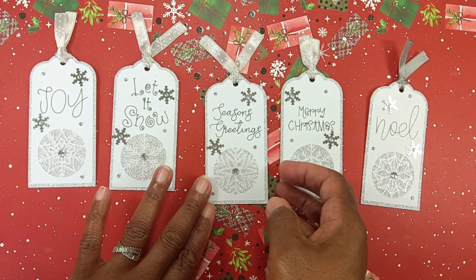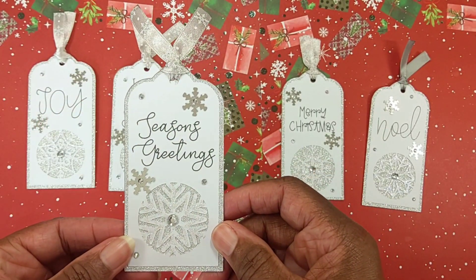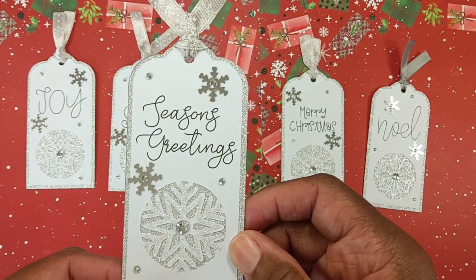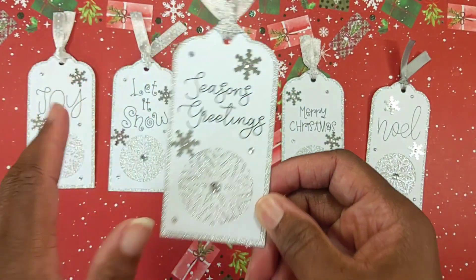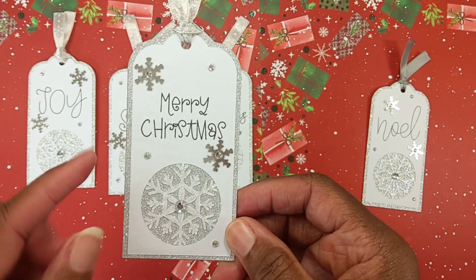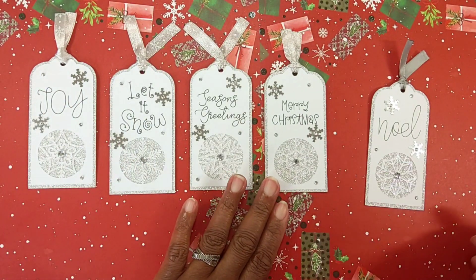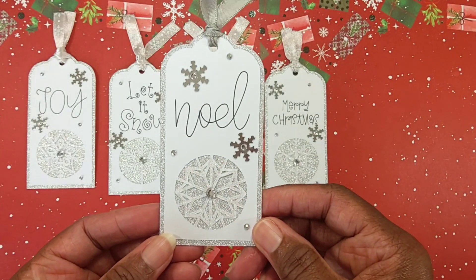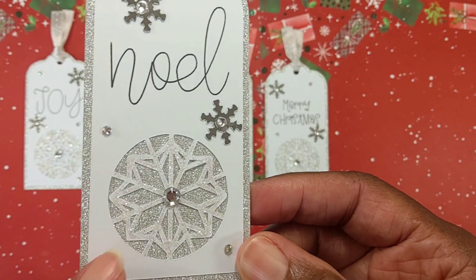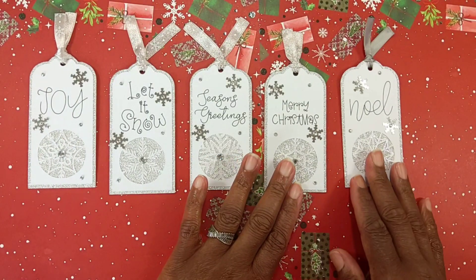I think they came out really good — they were easy to create. The only thing was just cutting the three layers. I think if I had sprayed the top with glitter spray that would have been just as pretty as well. Here is 'Season's Greetings,' this is 'Merry Christmas' — and this is where I used the diamond dots and the little jimmies. And here is the last one, 'Noel' — as you can see when I come in closer, that's where I used the stickles. So those are the five tags I created on my Cricut Joy.